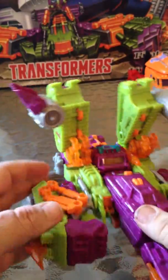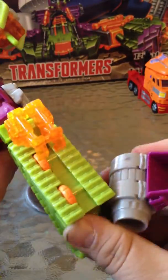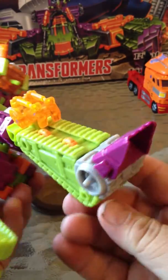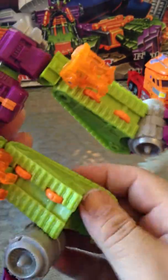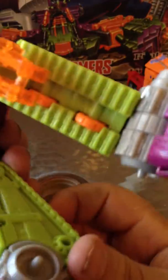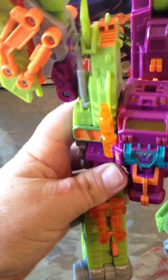Now to transform him into robot mode: pull his tail back down and around like that, then fold it up. His legs come down, the jet engines fold up and out, and there's a little claw back here that comes out to form his heel. His robot mode is cool, but right now I don't have any place to put him that's visible for his robot mode.